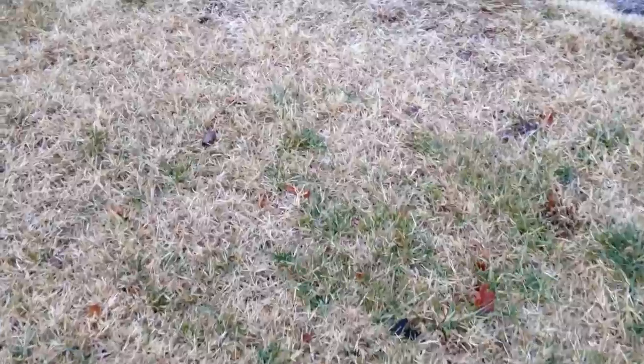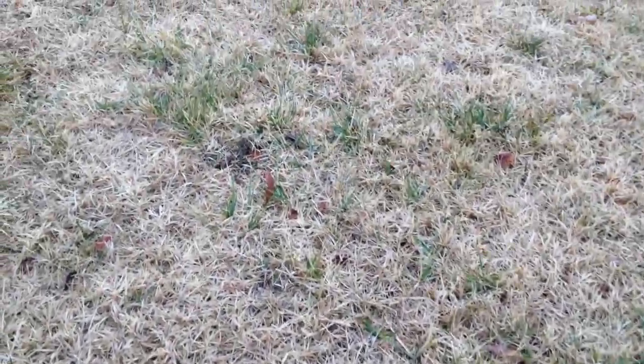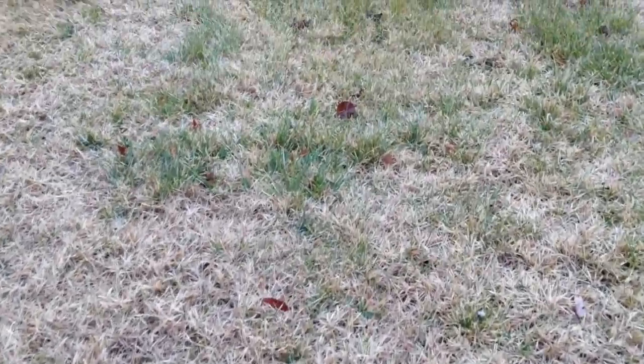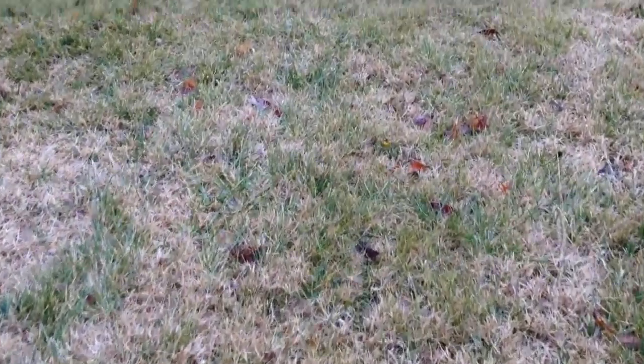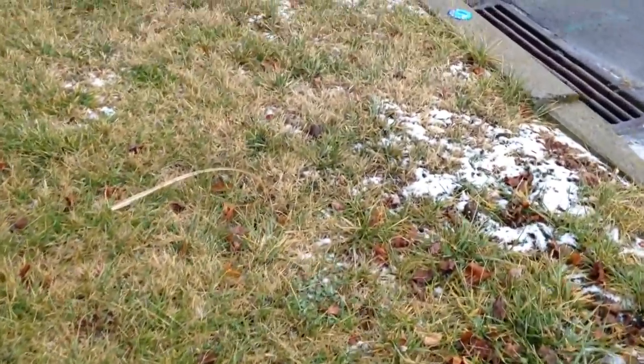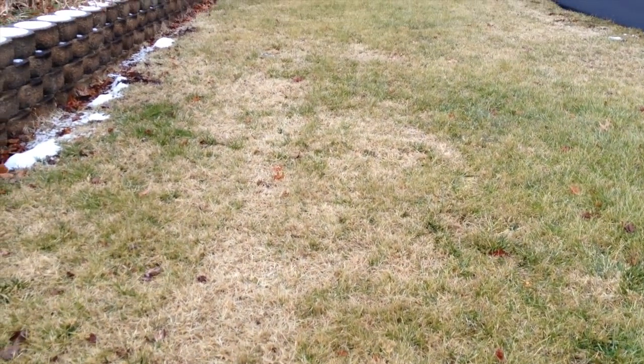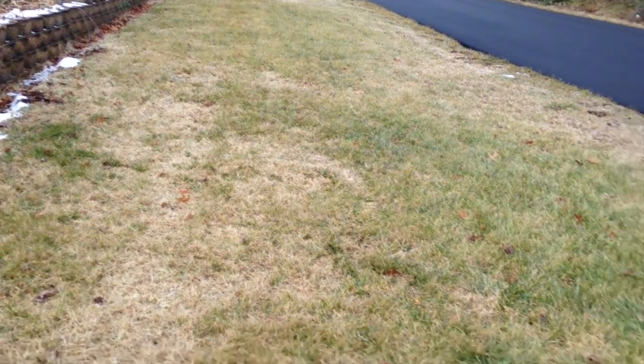It started out where he dumped about two inches of these very coarse wood chips, and I didn't think there was any way on the planet that the grass could work its way up. Then I did another update where he used the broad fork to aerate the soil. It's been over a year now — it was September 27th, so about a year and four months.